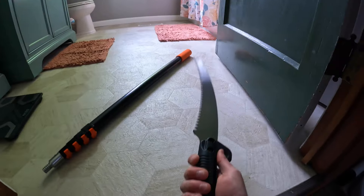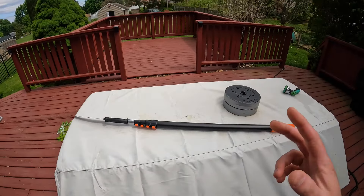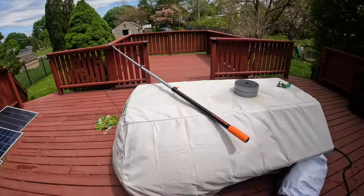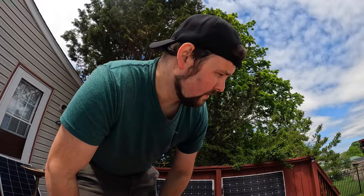You can also use it as a hand pruner — you can grip it like this. As you can see, you can make it extremely wide and long. Fully extended, I stepped off 13 feet, so somewhere between 11 and a half and 13, give or take.